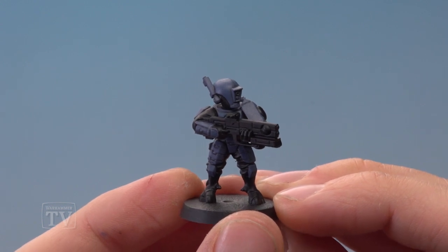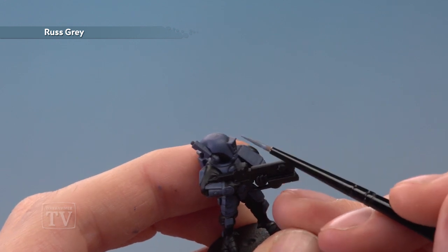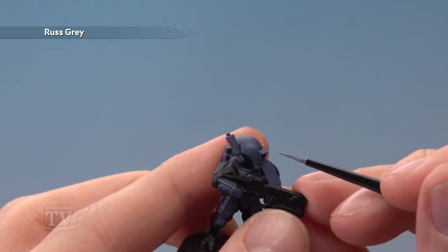Once you've finished shading you're ready to begin highlighting. We're going to add some Rust Grey to the miniature now as an edge highlight, using a small layer brush and following along all the sharp edges of the panels as neatly as you can.